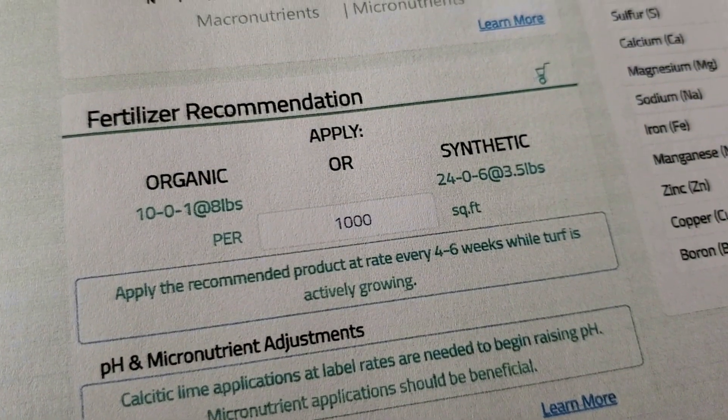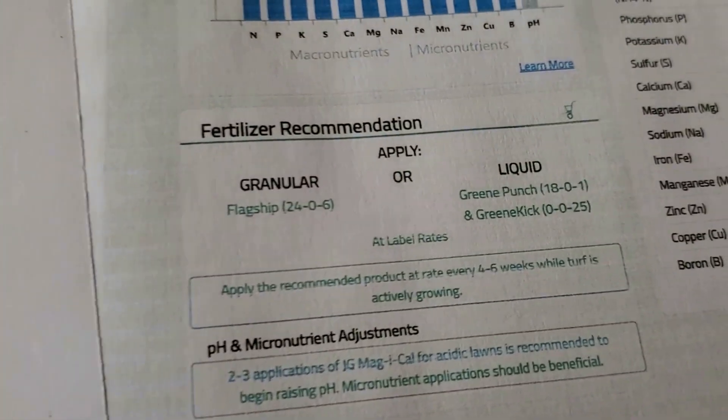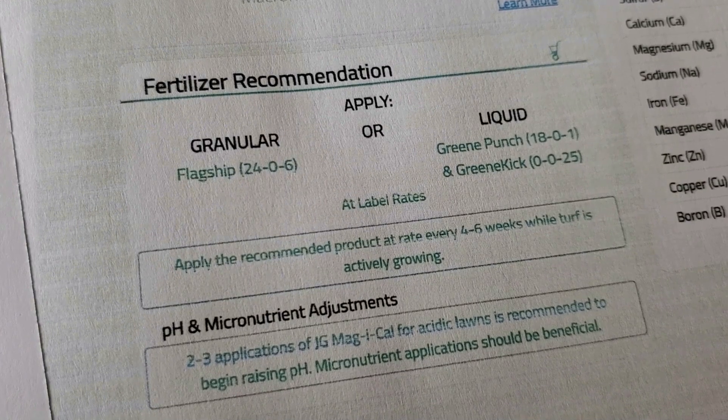What was actually the coolest revelation in the comparison to me is the product recommendations provided by both MySoil and Yard Mastery — they're supposed to be personalized based on your own soil test results. MySoil gave me main fertilizer recommendations categorized as either organic fertilizers or synthetic fertilizers, giving me the option as to which route I want to take. Neither of their recommendations included fertilizers with phosphorus, and their synthetic recommendation did contain roughly 6% potassium. They also had a dedicated section for pH and micronutrient adjustments, but only recommended a calcitic lime specifically to raise my soil pH. All products recommended were clickable affiliate links to DoMyOwn.com, and those products did make sense to purchase and use.